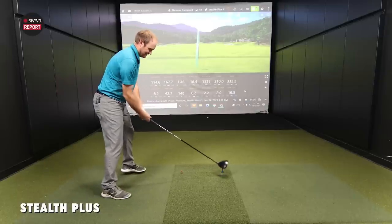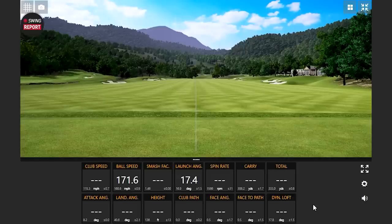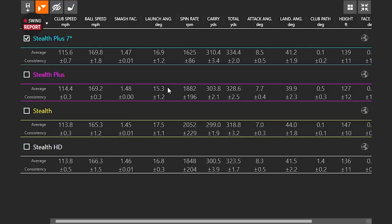Now Thomas needs to exceed 310 yards since he just hit exactly 310.0 on an imperfect swing. One more swing — massive ball speed — and that's 337 yards total. Final numbers for the optimized Stealth Plus at seven degrees: spin down to 1,625 RPM with a consistency of 86, carry average of 310.4, and total average of 334.4 yards. Interestingly, even at lower loft, a more aggressive attack angle contributed to higher launch with low spin — high launch, low spin combination.